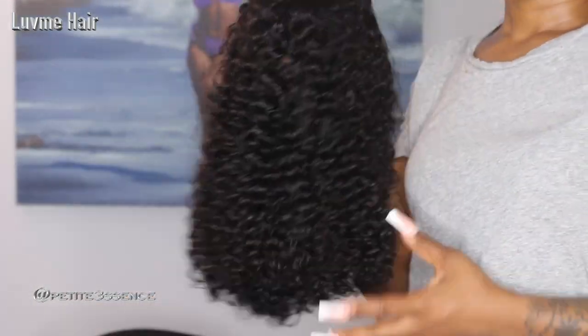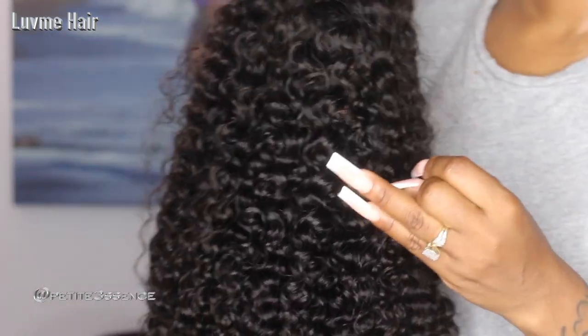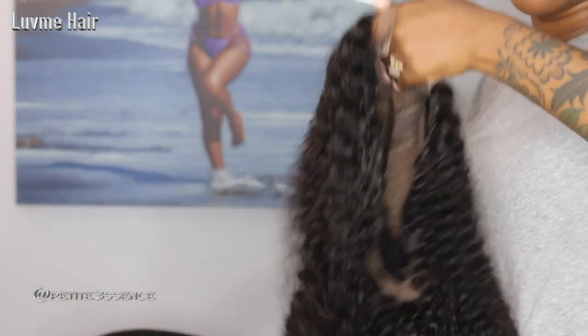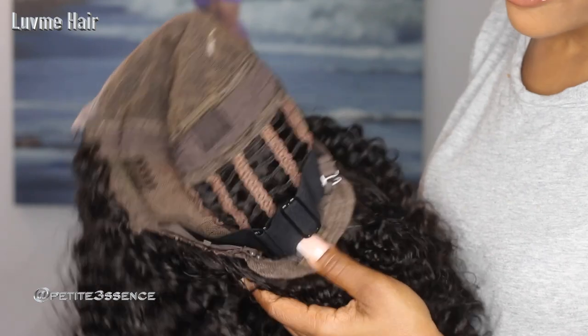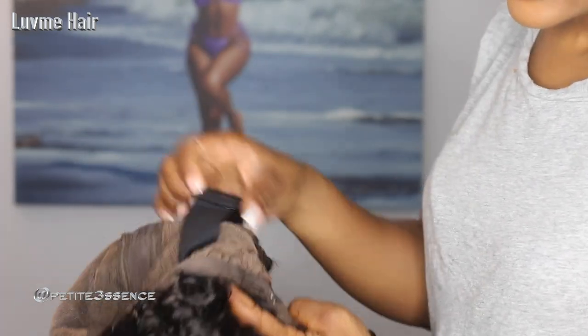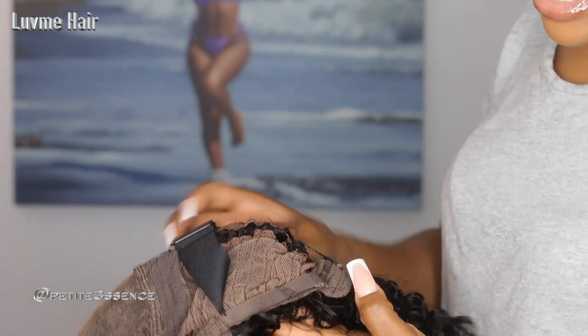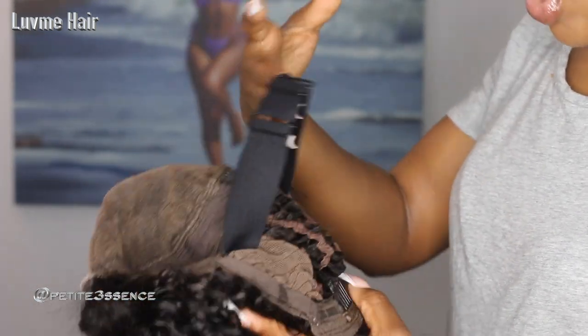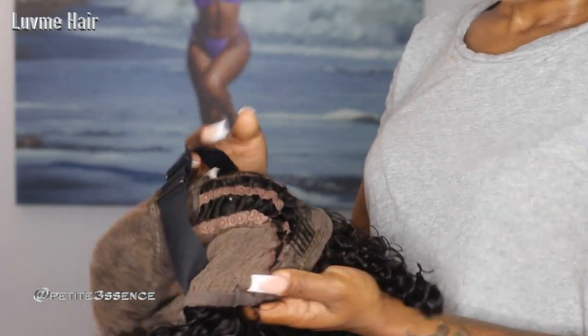I'm going to list all the specifications — the specific length, the density, any discount code, and a direct link to this wig in the description below. On the inside of the cap it looks a little different today: this is a breathable cap with adjustable straps on the inside so you can make it as loose or as tight as you want, adjustable straps in the back, and four combs added for even more security.